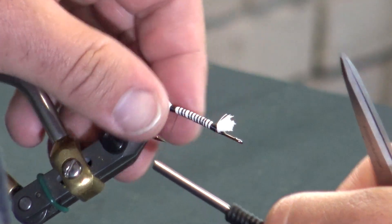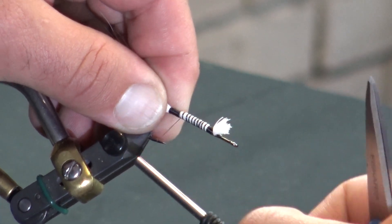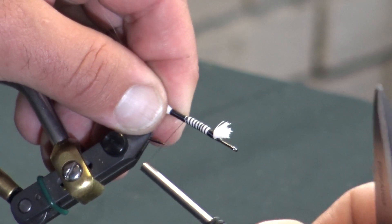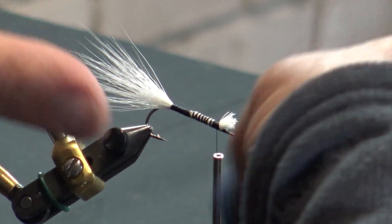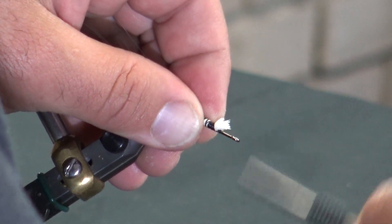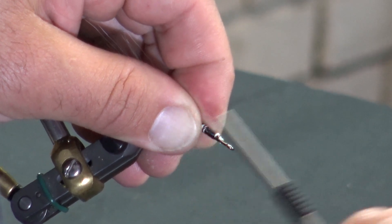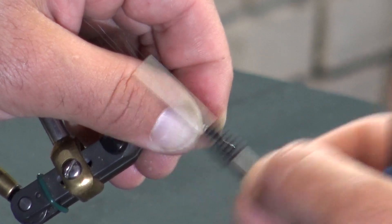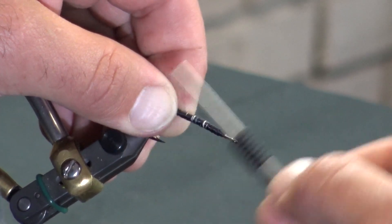I'm going to secure that in and then work my way forward giving some nice secure wraps in order to make this body nice and even. You can see I'm working through here — I don't have any bumps. When I tie the mylar in, everything's going to be clean. I'm just working my way to the front, getting rid of some of that bulk so I'm going to have a nice tie-in point.